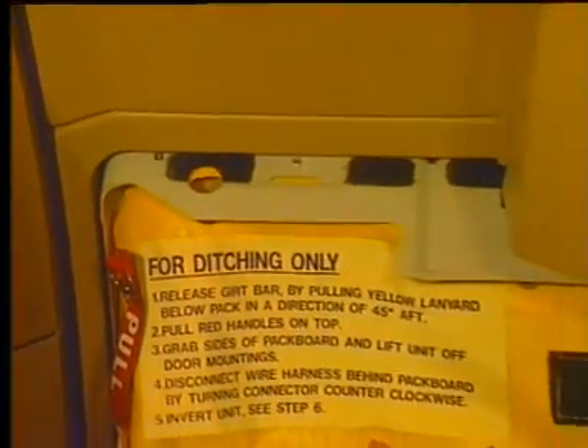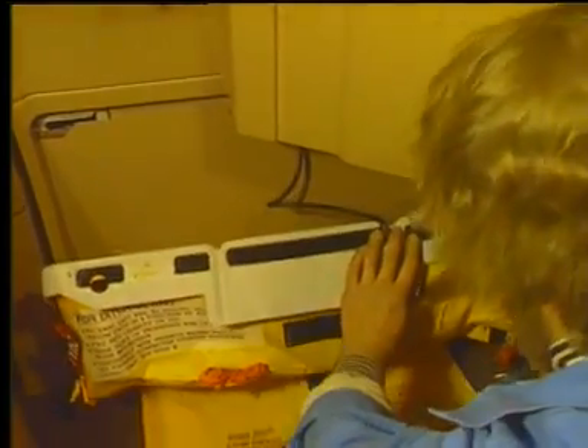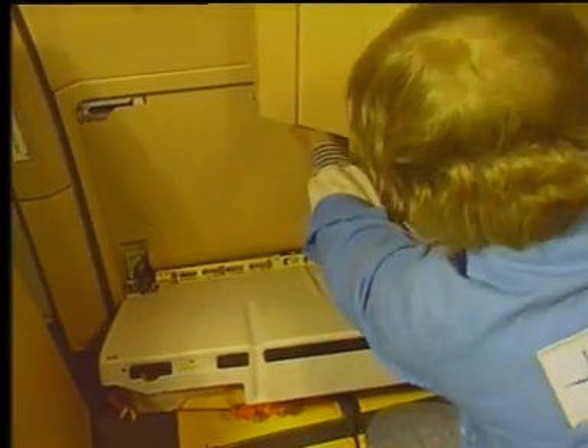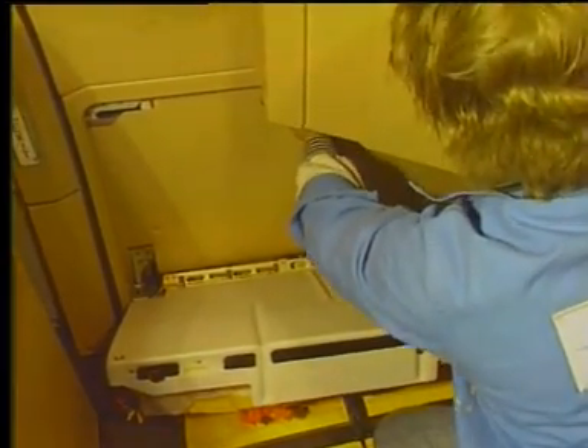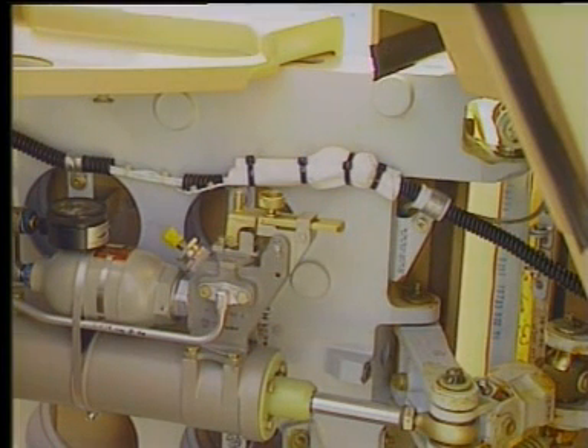Move the pack board inboard on its supports and hold it. Disconnect the pack assembly connector from the electrical connector installed on the passenger crew door. Remove the pack board from the passenger crew door supports. Service the door damper and emergency operation cylinder.